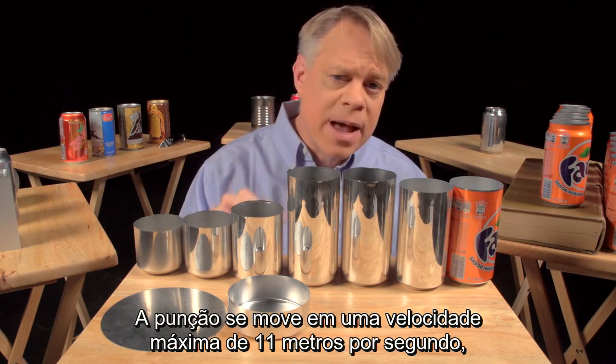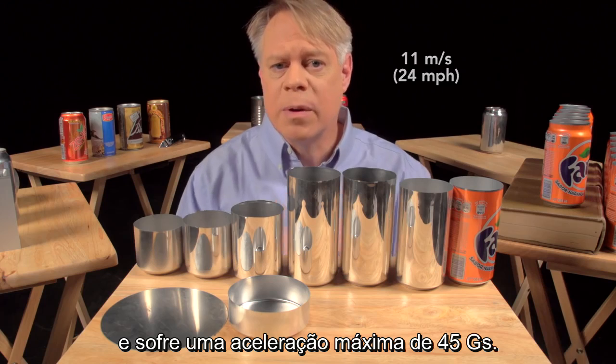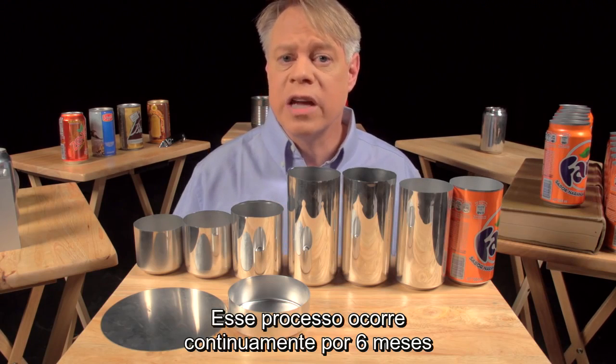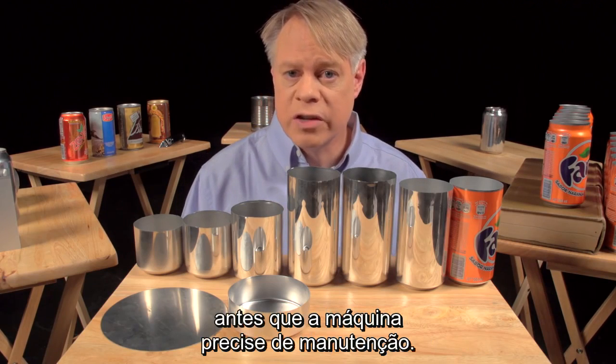The punch moves at a maximum velocity of 11 meters per second and experiences a maximum acceleration of 45 Gs. This process runs continuously for six months, or around 100 million cycles, before the machine needs servicing.